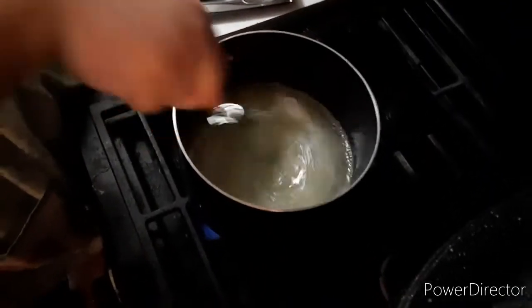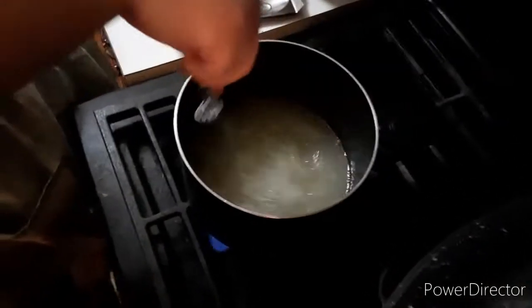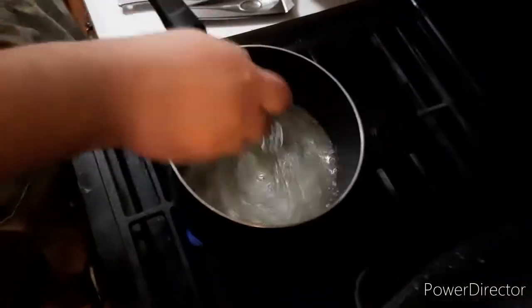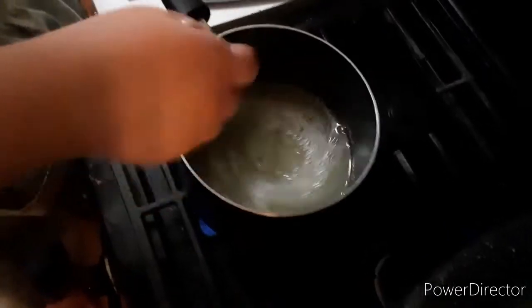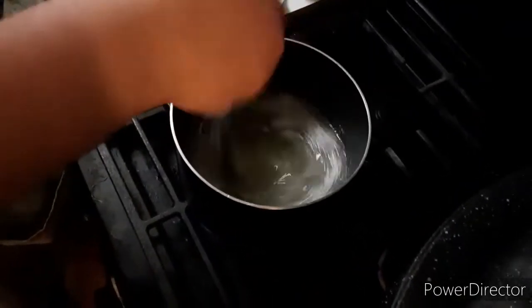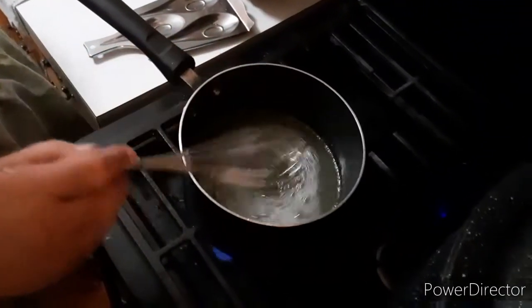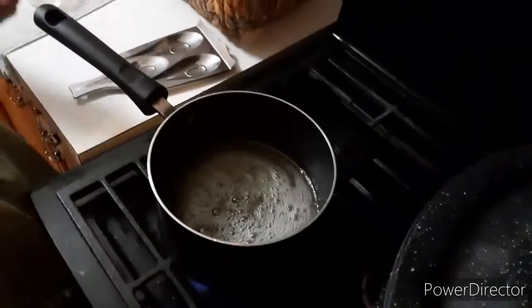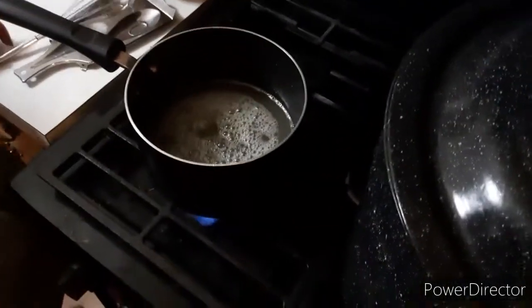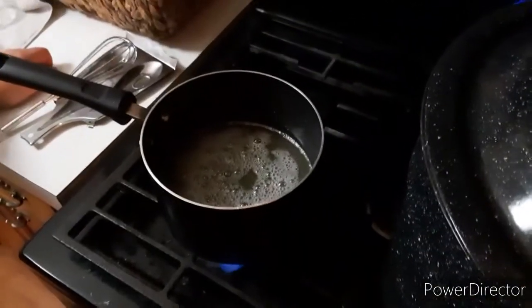We had to be very careful picking petals because the bees are definitely out and we disturbed a few bees unfortunately — and those are the nice ones, not to mention all the tiny little black bugs. Alright, now we will bring it back up to a boil.